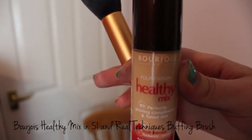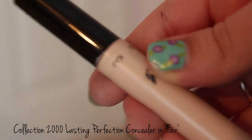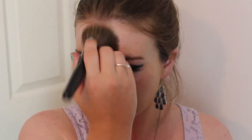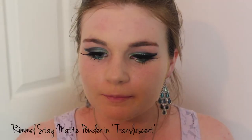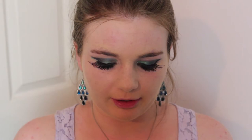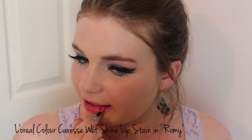Now that the eyes are all done we can move on to the skin. I'm just going to press some foundation in with a stippling motion — I want quite a flawless look so that the eyes really stand out. I'm going to apply a little concealer just to brighten up underneath the eyes, then powder my face to get rid of any shine. To finish it off I'm going to go fairly neutral with the lips, just a pink shade, since the eyes are quite dramatic.